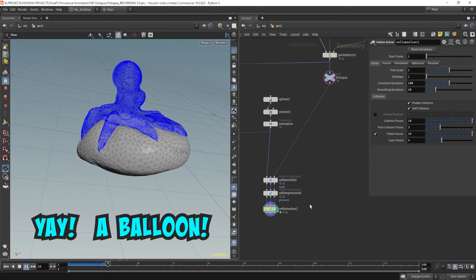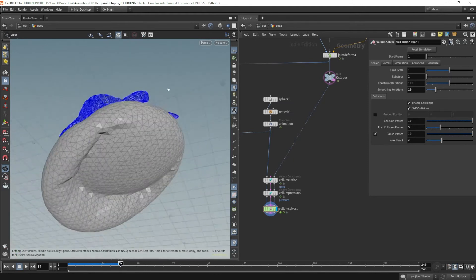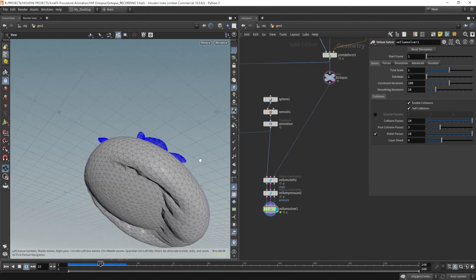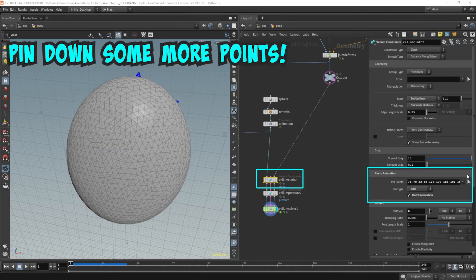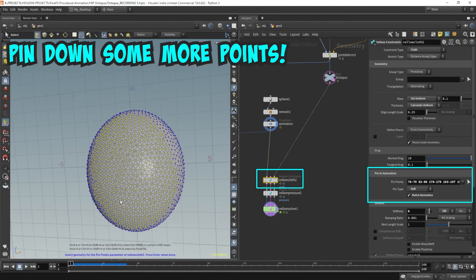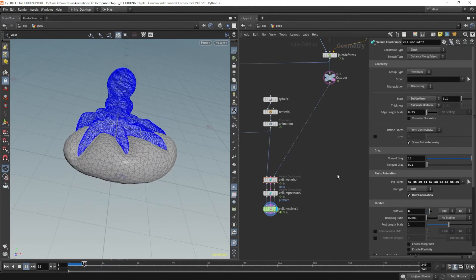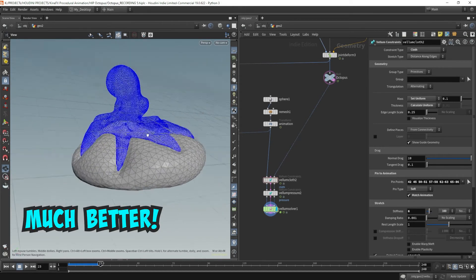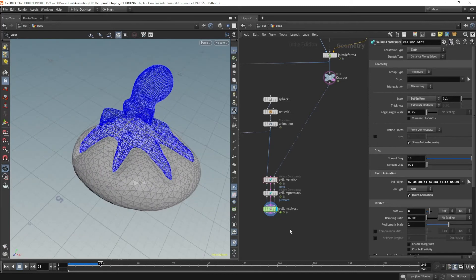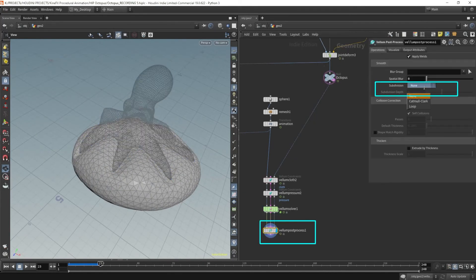We're getting somewhere. We're getting that balloon feel and we're getting that push up, but it looks like it's falling backwards. I think we need more points to pin down. Let's come back over to that vellum cloth and pin a few more points down. That's pushing it on all sides, which gets us really close. This might be good enough. Let's throw down a vellum post-process node to smooth it out and get a higher resolution.